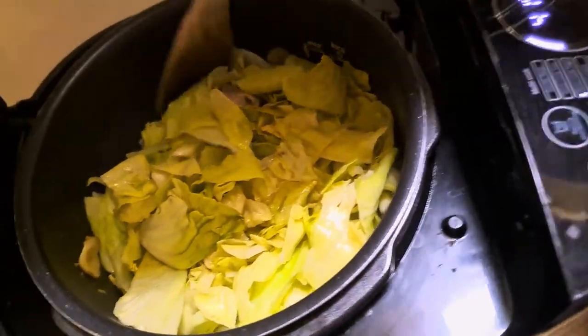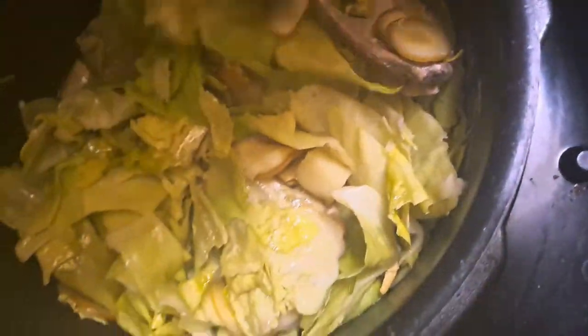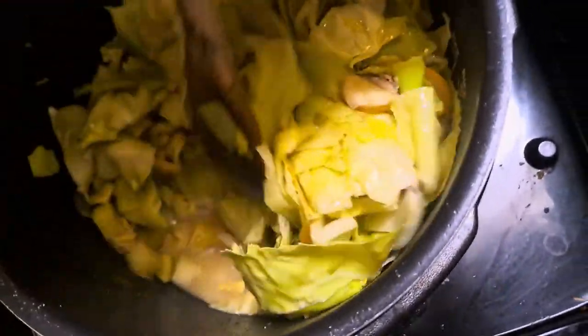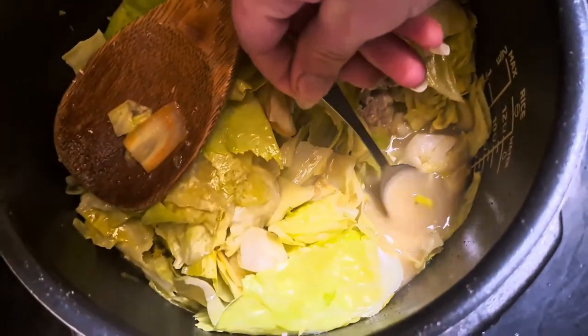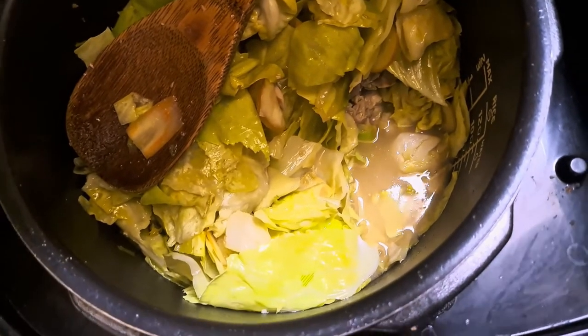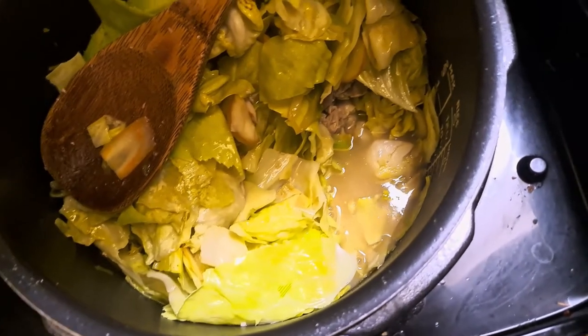It's been in here almost two hours now, so I'm going to give it a mix and have a look at the amount of liquid. The cabbage has liquid in it and there's still plenty in there. The cabbage is now cooking down nicely — it's looking really nice. I'm doing a quick taste test on the liquid. I think the only thing I'm going to add is a little bit more chicken stock, and then it'll be a beautiful little gravy in the bottom.